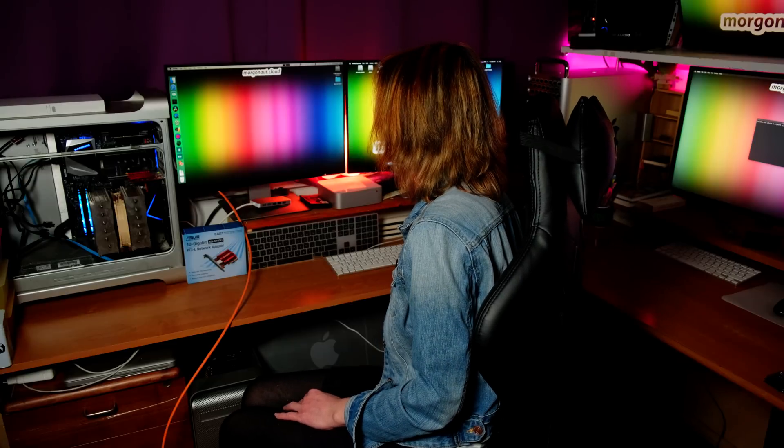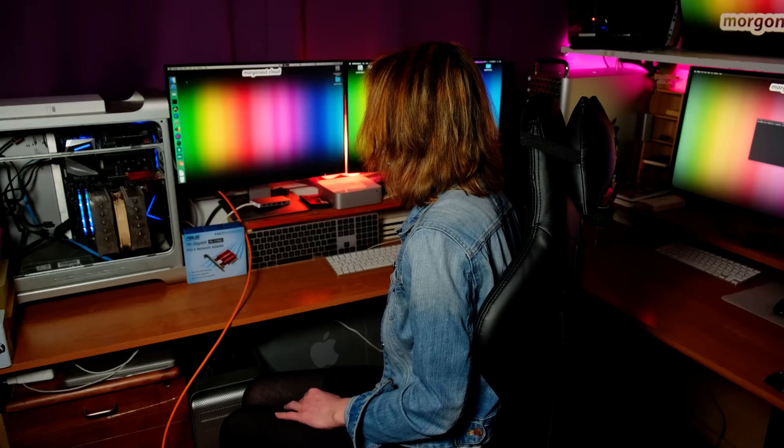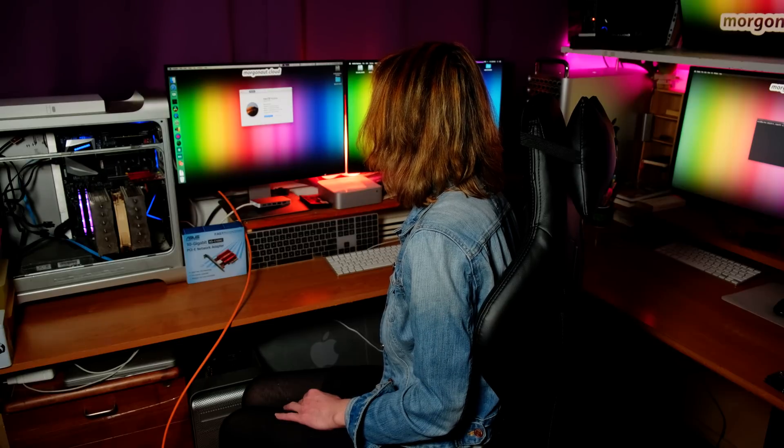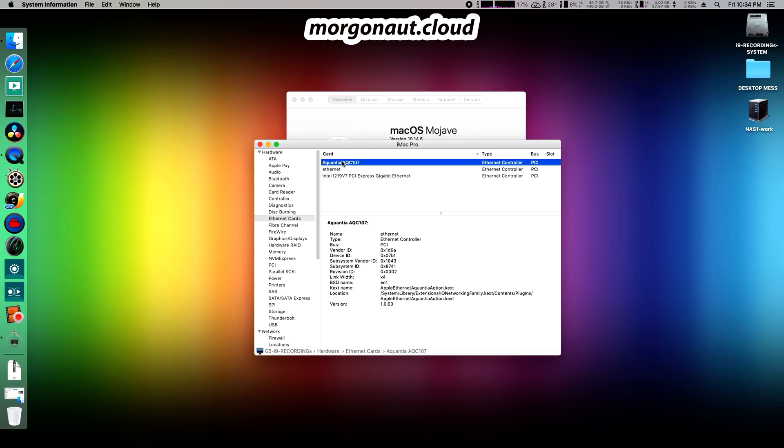So now let's check the network — 10 Gigabit Ethernet. Let's test if it's also working well. This insanely long orange cable goes to my Mac Pro over there. I will start the iperf network benchmarking tool in server mode, and on the Hackintosh I will start it in client mode.